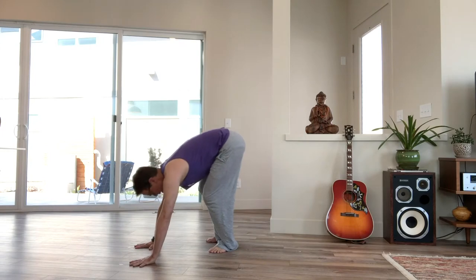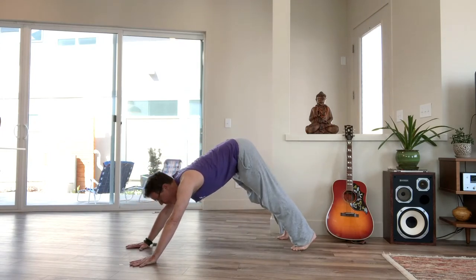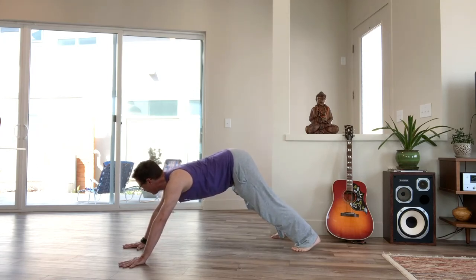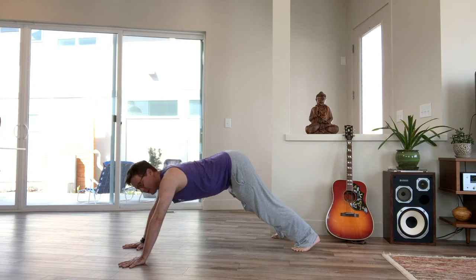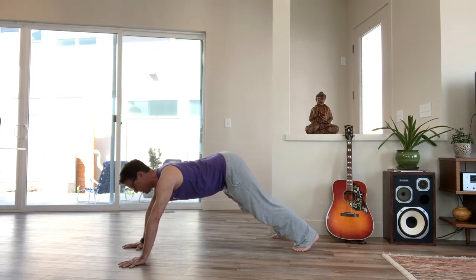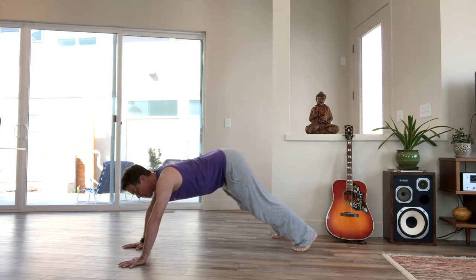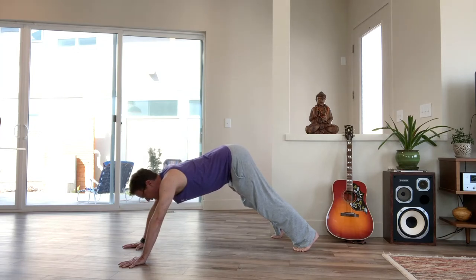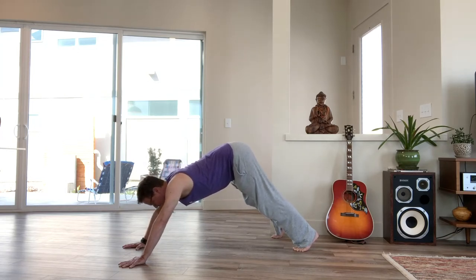We're going to start out in downward facing dog. Check to see that your hands are outer shoulder distance apart, that your second fingers are straight forward, and push down through your knuckleheads, push down through your fingertips so much that there's less weight in your wrists. Then squeeze your forearms toward each other, turn your biceps forward until your triceps tone and keep pushing the weight into your knuckles. Then start to move your chest back, but it's a balance between keeping the shoulders lifted and the weight in your knuckles and melting into the upper back.